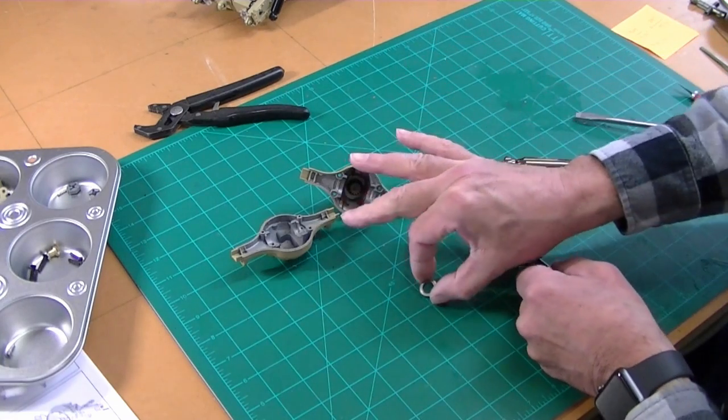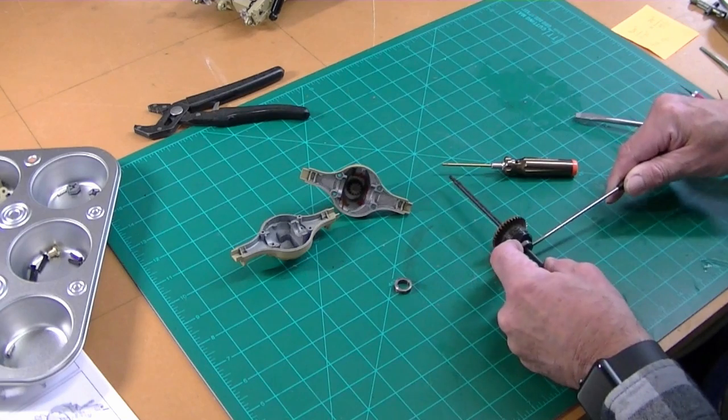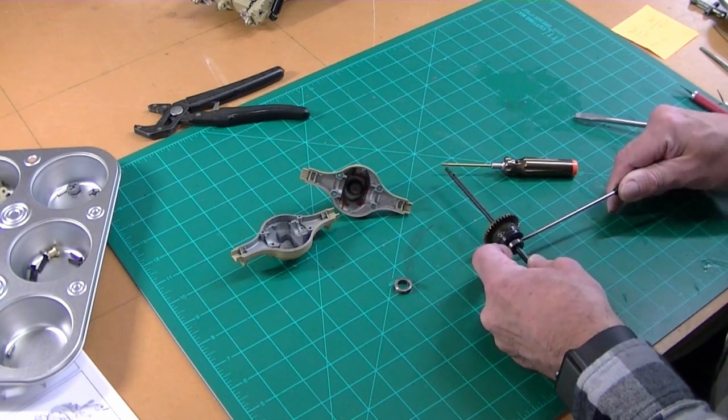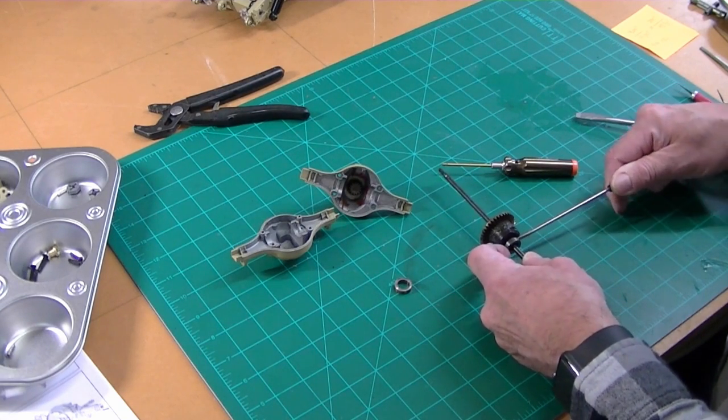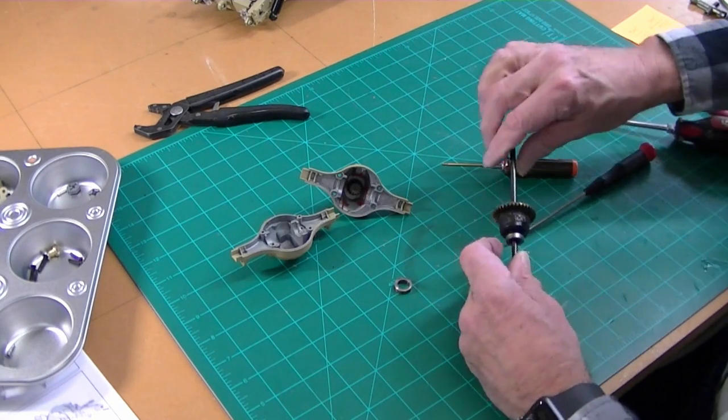That's interesting — that bearing is really wide. It's not around the axle; it's around the outside of the diff housing. Same with this one.